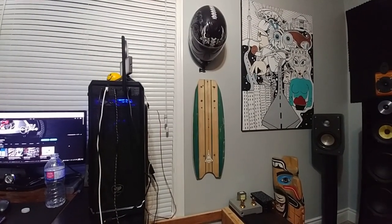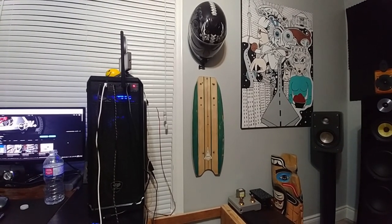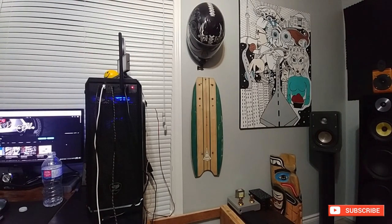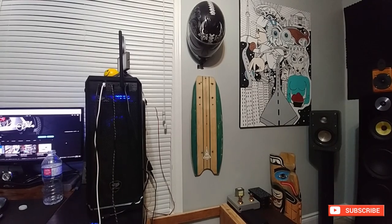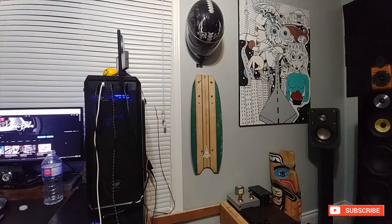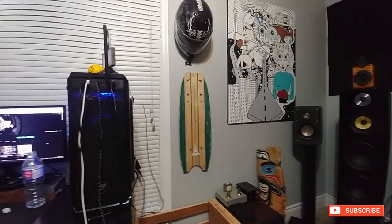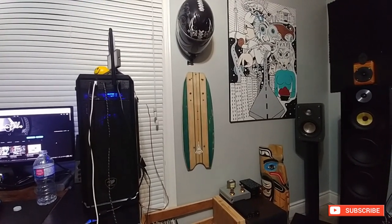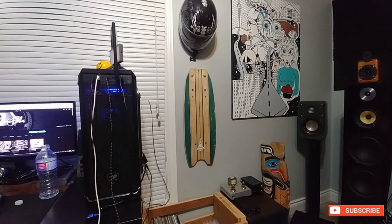Hey guys, hope you had a good Christmas or are having a good Christmas. A little update on the build. I decided to do some more work on it. I'm still waiting to get my money back from Walmart — it's been over seven days and it's been a fiasco. We're going back and forth with the bank, the bank saying Walmart's got it, Walmart saying the bank's got it. Someone's wrong. I don't know if this beach thing's gonna work out — if I'm out 300 bucks, that's 300 away from the channel.